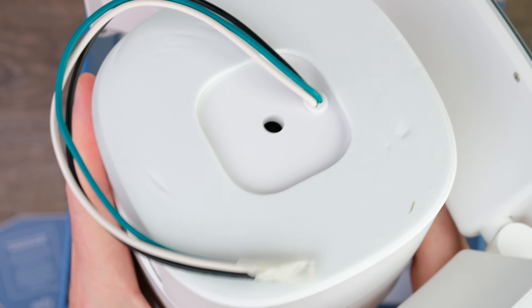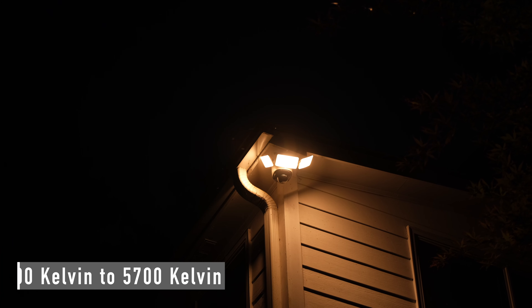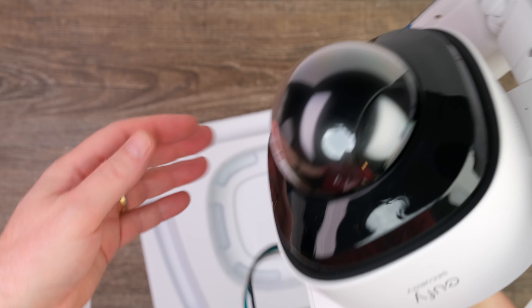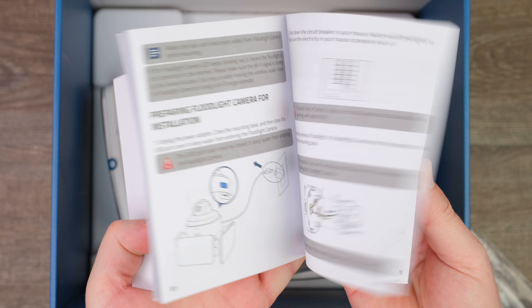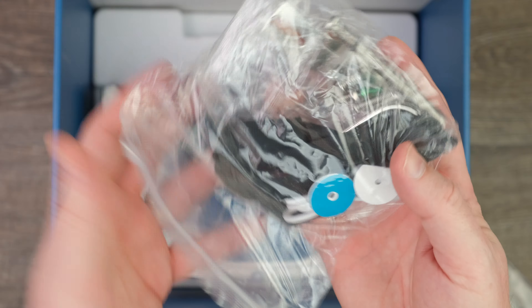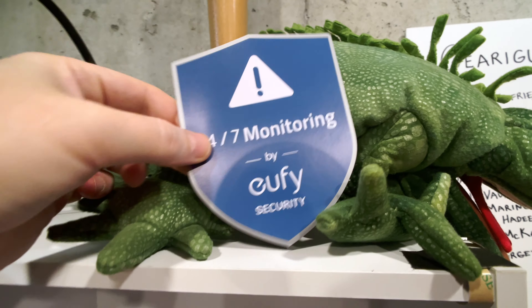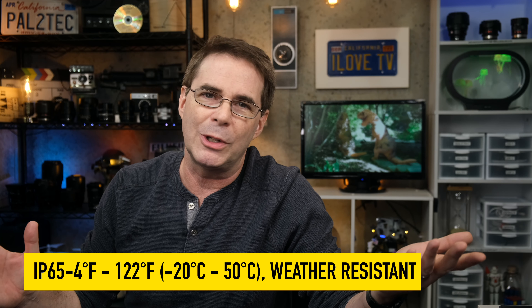The Floodlight Cam 2 Pro has three rotatable light panels that give you a total of 3,000 lumens. They can be adjusted from cool to warm light — more specifically from 3,000 Kelvin to 5,700 Kelvin color temperatures. The entire light unit offers IP65-rated weatherproof protection. Inside the box you get the main unit with detailed installation instructions, a mounting kit and screw packs, and a security sticker. The floodlight itself weighs 4.9 pounds and can handle temperatures down to minus 20 degrees Celsius, or minus four degrees Fahrenheit.